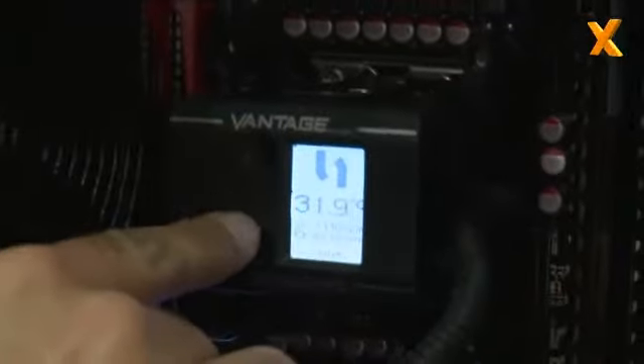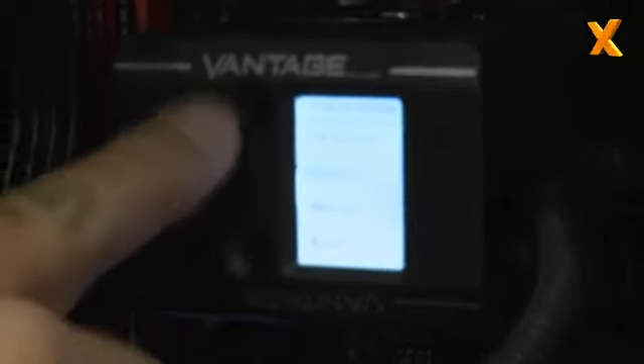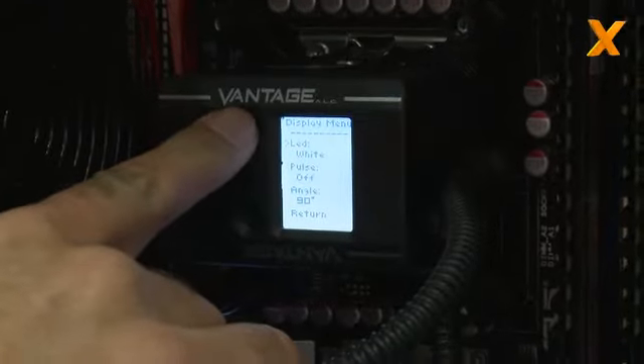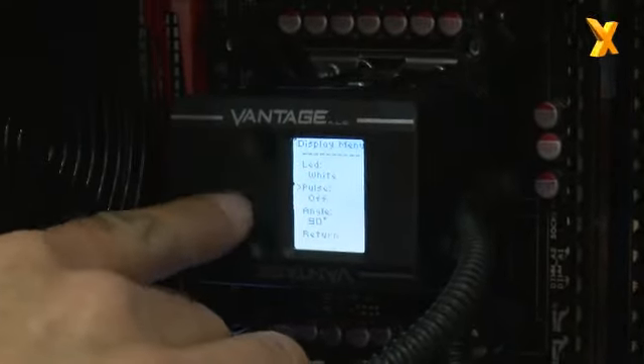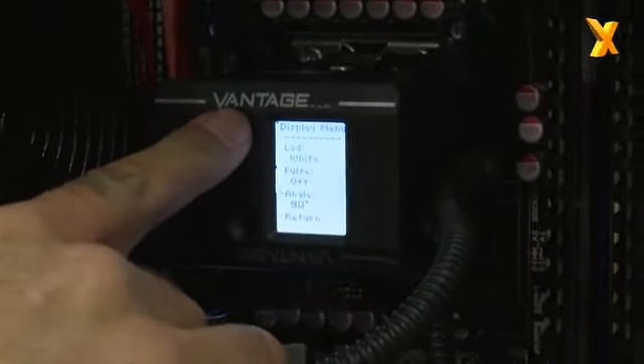We'll just pop right in and hit the buttons on this. I'll go into the display and we can change the color as well. We can have the color pulse on and off, if that suits your flavor.